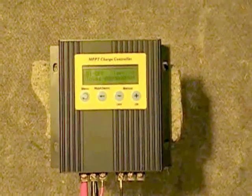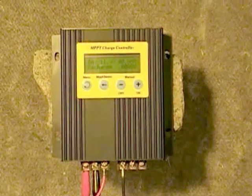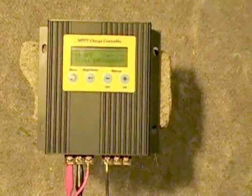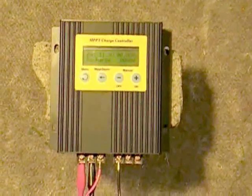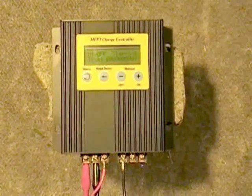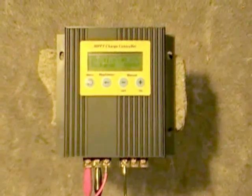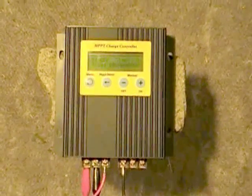Hi everybody, this is Flash001USA and in this video I want to cover an eBay special. What you're looking at is a Chinese-made MPPT solar charge controller they sell for around $99. Others have done videos on this and because I've got one of these I decided to go ahead and throw my hat into the ring and test this for myself.